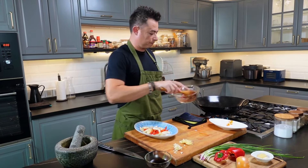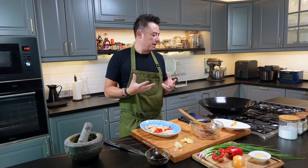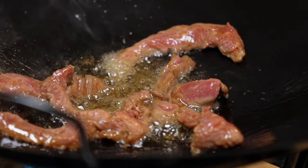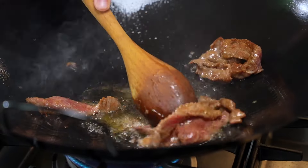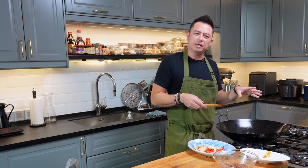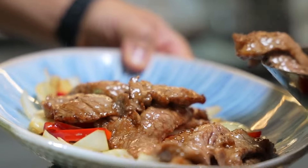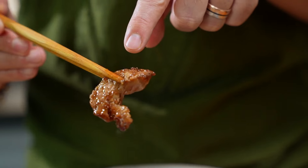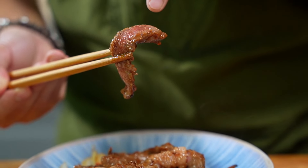Now the beef goes in. Usually in a restaurant you've got a high-pressure stove that keeps the temperature nice and high, but on a home stove the temperature drops right down the moment you put anything in. So divide it into batches — that way you get really nice charring. You don't want to overcook the meat; just get a nice color on the surface and out it comes. A little bit of char on the edges, but still maintaining meat that's nice and pink.